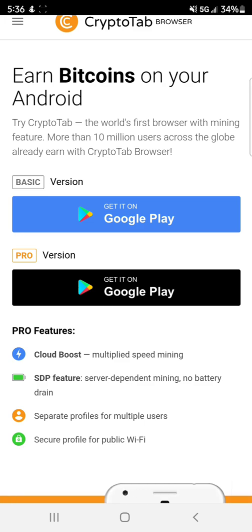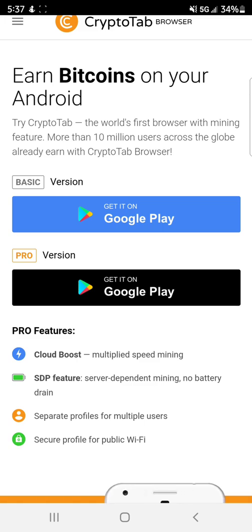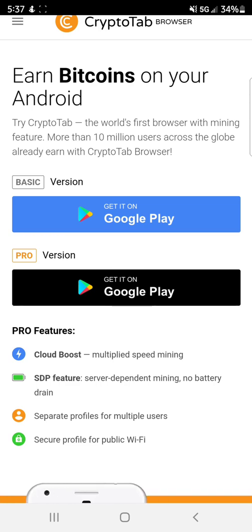If you're planning on downloading this to make some real money and you're planning on buying multiple phones to make a farm — if you're interested in seeing any of my mining farms, please check some of my other videos. Some of my farms have 20 devices, some have 30. I update weekly on my farms and CryptoTab videos. So you're going to want to download pro. The only way you're ever going to make any real money is to download pro.